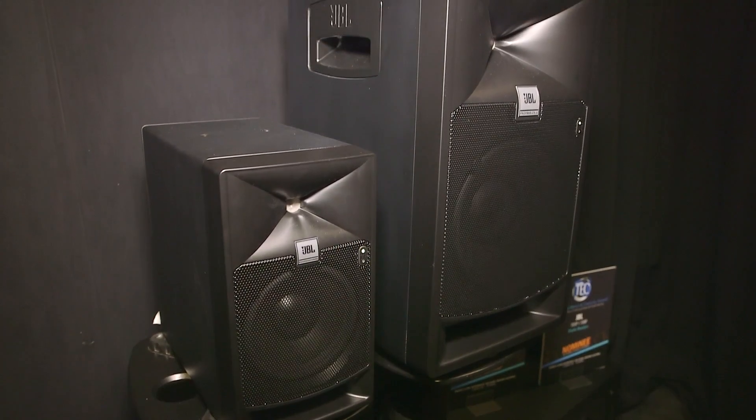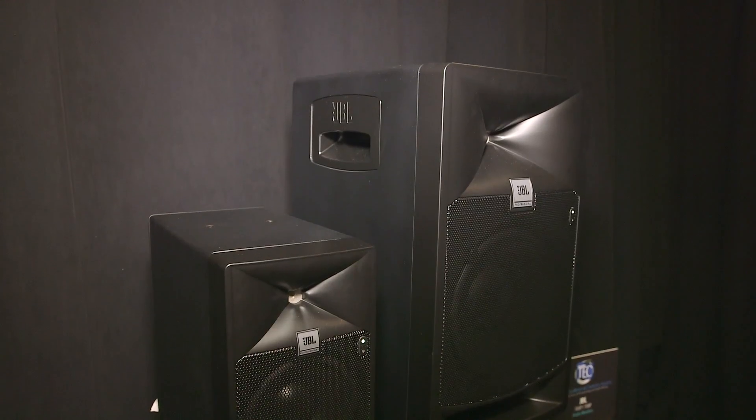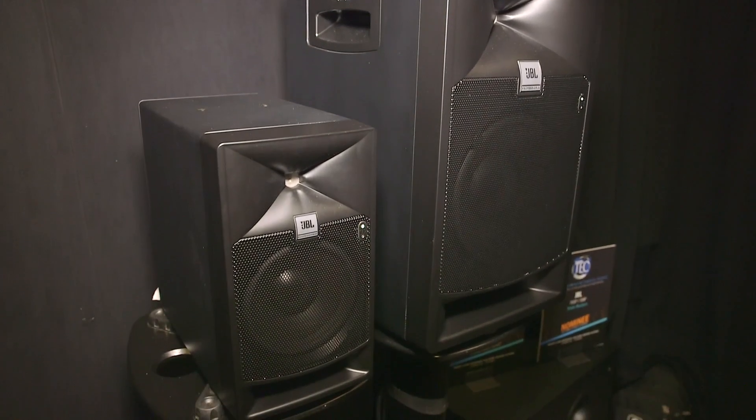Sure. So this is actually the first show for us to launch our 7-series powered studio monitors. This is our premium line. It's based on our flagship M2 studio monitor, where we launched that product to develop some new technologies to kind of change the game in monitoring. And we saw a bunch of needs.